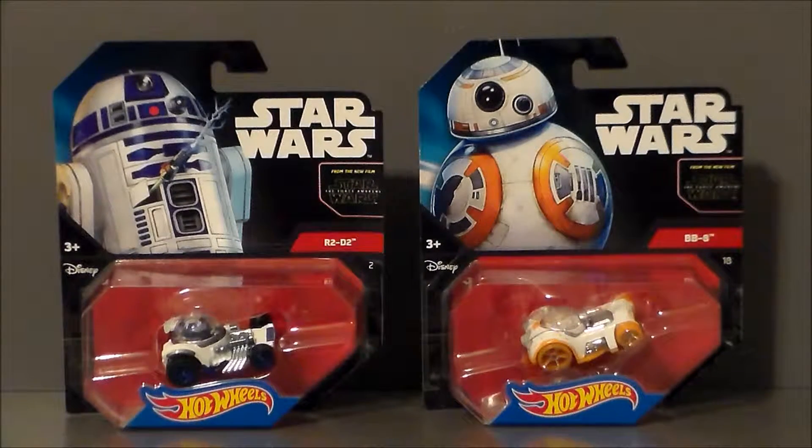I got R2-D2 and BB-8 because, well, they're adorable. I got these for my girlfriend's daughter — she is four years old and she likes the little droids from Star Wars, so I definitely had to pick them up. They're very cute. I'm kind of starting to get her on a Hot Wheels kick, which is kind of fun.